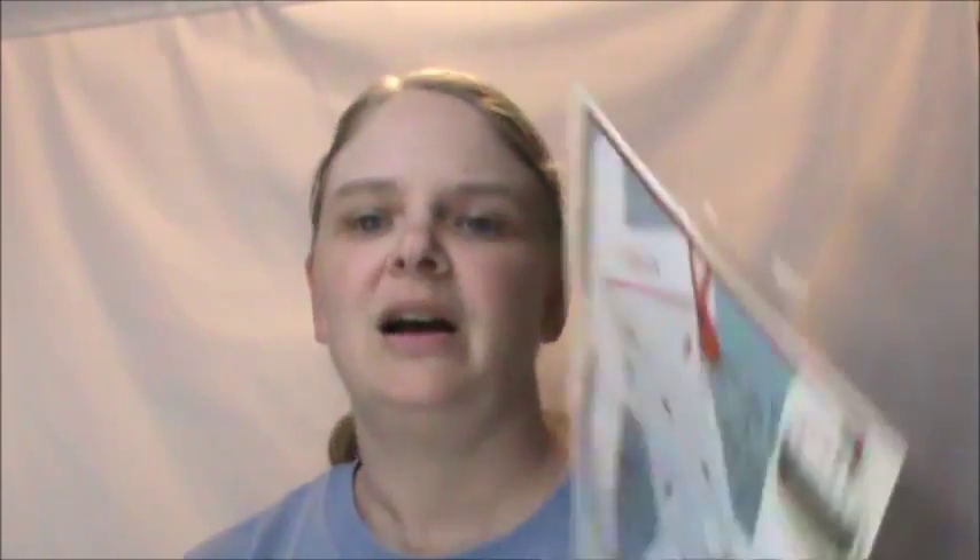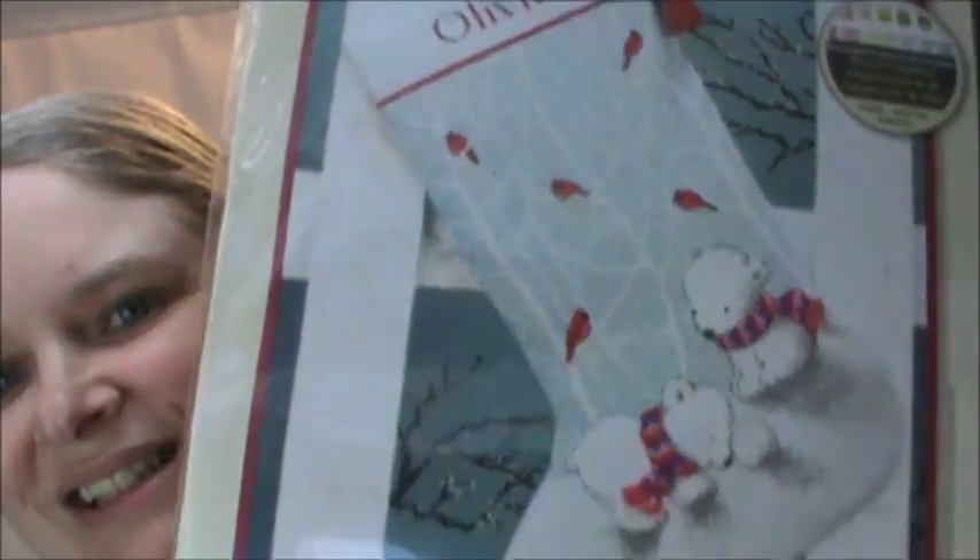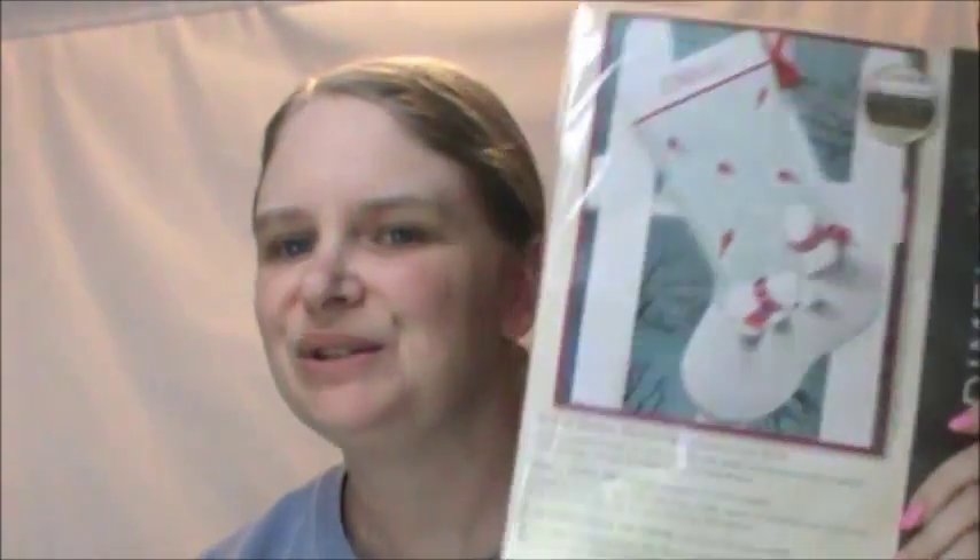Another purchase — I ordered this Christmas stocking kit off Amazon. I decided I wanted to do a Christmas stocking for my son. I looked through a bunch of patterns and kits and couldn't quite find the right one until I came across this little guy. He's so cute — little polar bears and cardinals. I love it. It's not like I'm going to get it done this Christmas, so I'm not in any real hurry to start. I'll get to it.